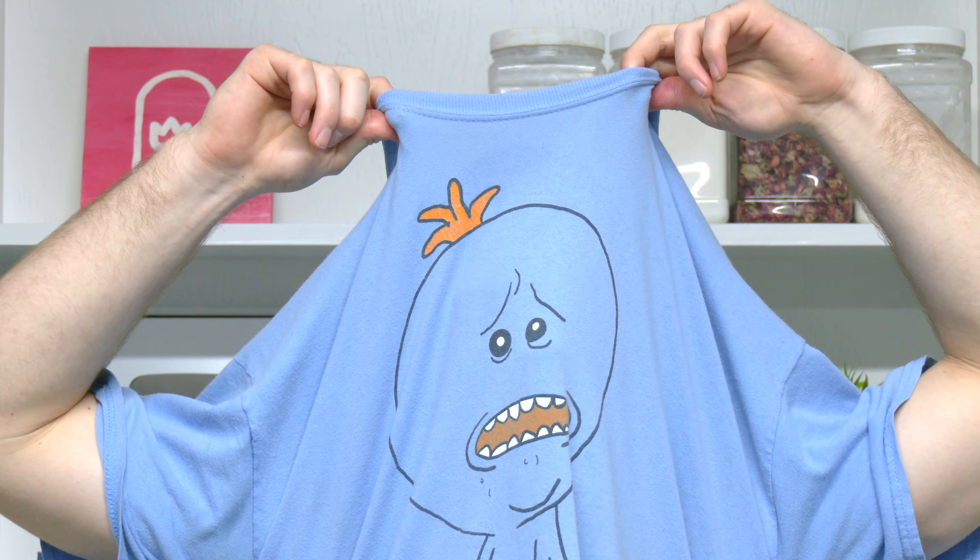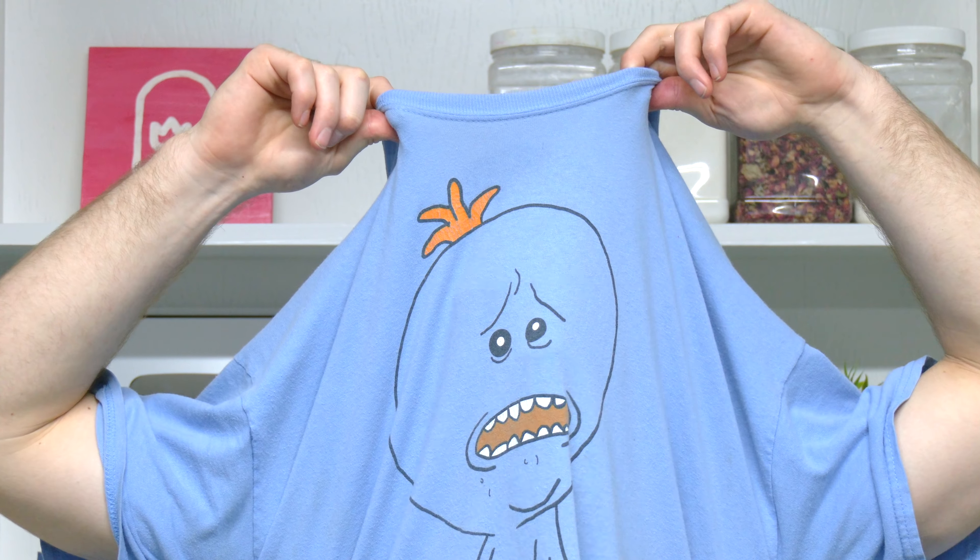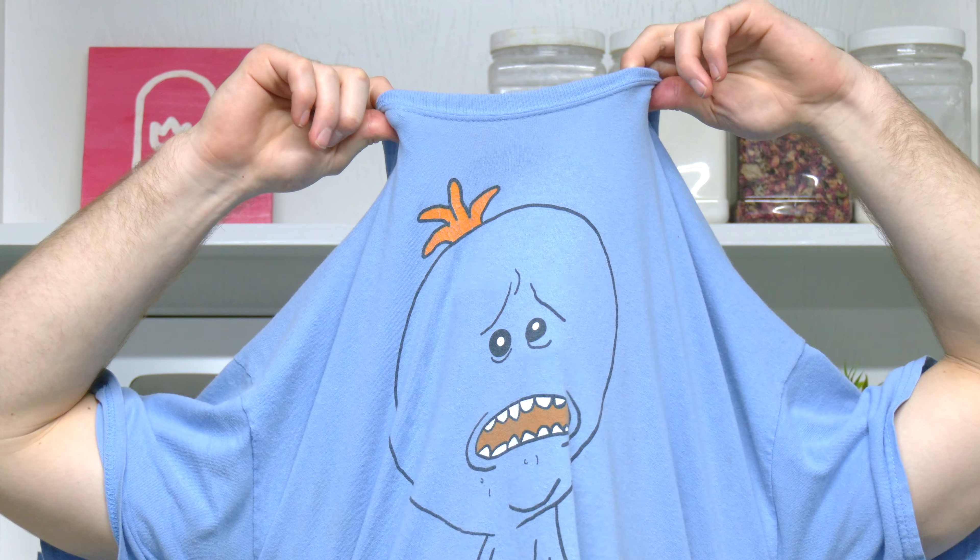Well whatever you do, I hope that you have an absolutely lovely day, and I will see you in the next video. And no, I'm not just wearing a blue shirt — it's Mr. Meeseeks. Mr. Meeseeks, look at me!